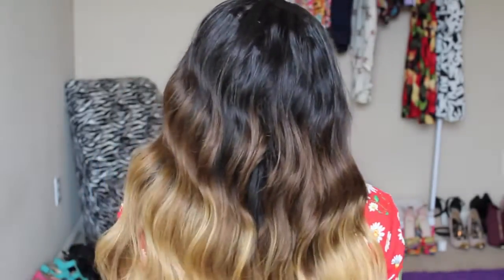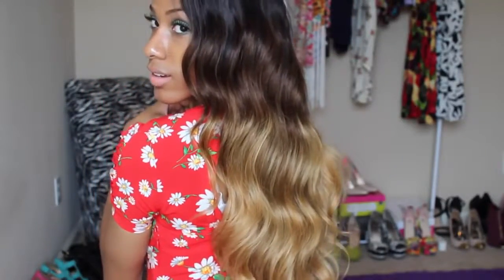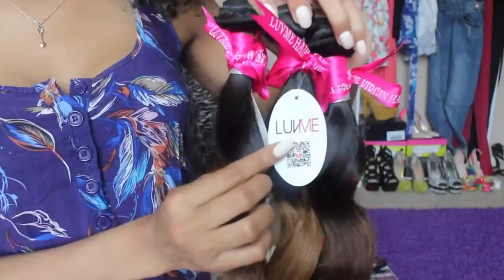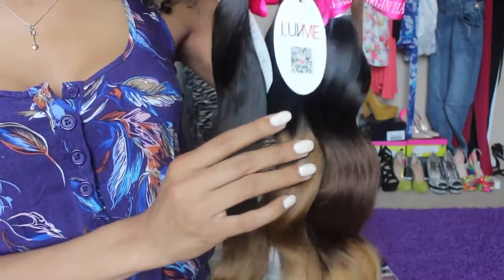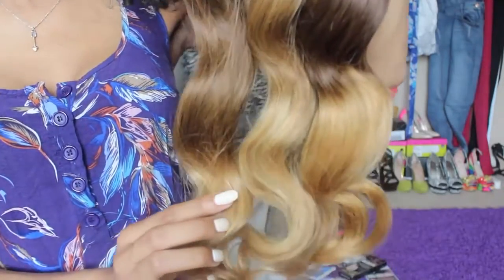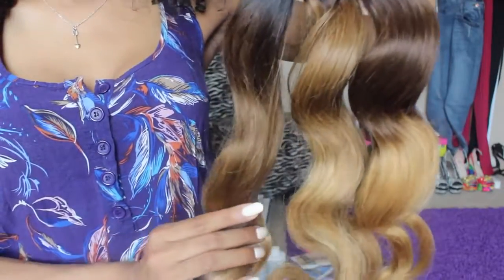I'm going to turn around and let you guys see this hair color from the back. So let me tell you the specs on this hair. This hair is from AliExpress, from a company called Luvme Hair. I got the Peruvian Natural Wave in the three-tone ombre. In this hair, I got the lengths 20, 22, and 24 inch.